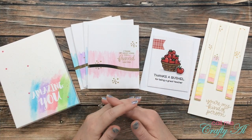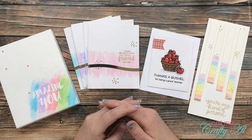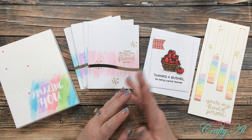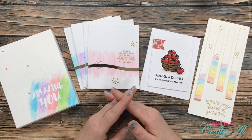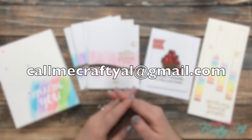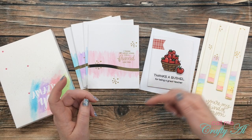Congratulations! Here is how you're going to claim your prize. Today is Monday, September 21st. You will have until midnight on Monday, September 28th to claim your prize. If you haven't claimed it by then, I will do a redraw. What you'll need to do is send me an email at callmecraftyal@gmail.com — if you didn't get it on the screen, that address is always in my description box.